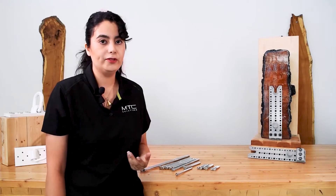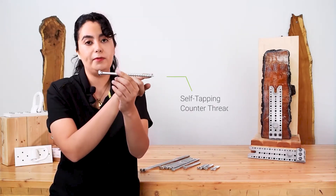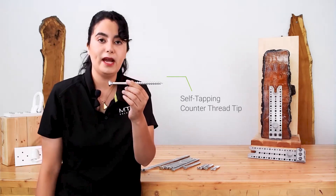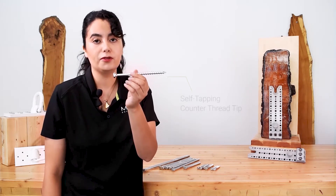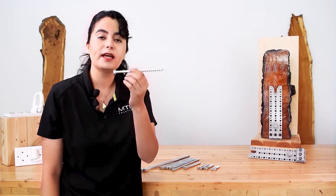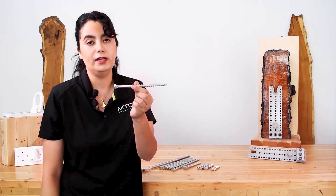The Combi is a partially threaded screw with a few different features. The first is a self-tapping tip called a counter-thread tip. It bites the wood and reduces wood splitting when you're installing the screw. And as the name suggests, it's self-tapping, which means in most cases you don't need to do any pre-drilling prior to installation.